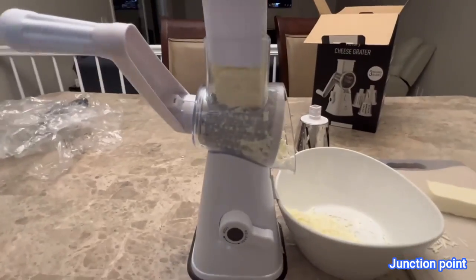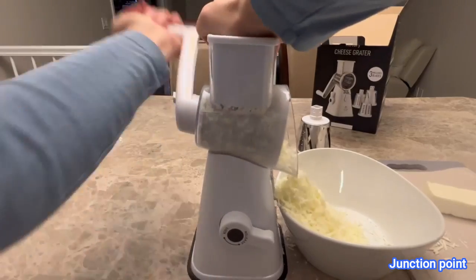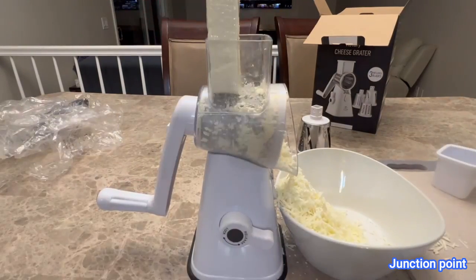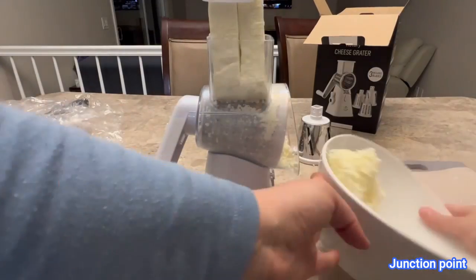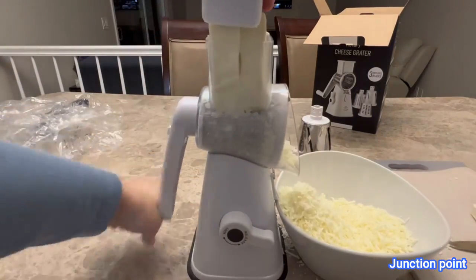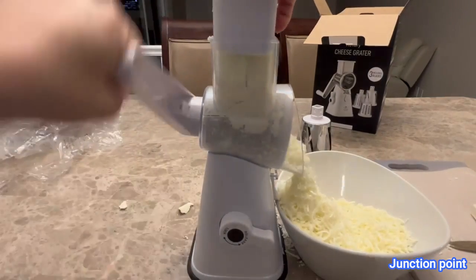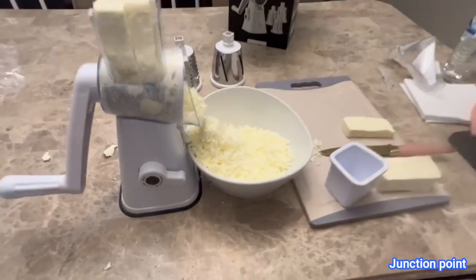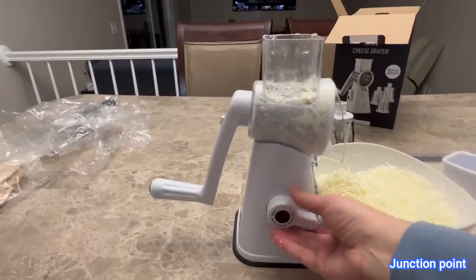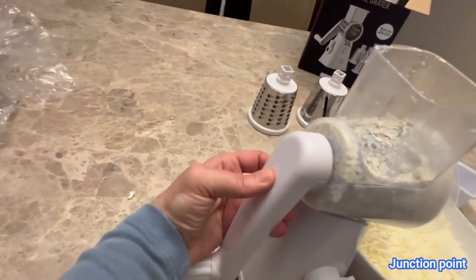Then pop in the top to push in the cheese and it's going to be so easy to grate right in there. I did a whole bunch in no time — sped up a minute and a half and was able to add all the cheese in and make my cheese rolls for a delicious meal. This has so many good uses — you can have different thicknesses of cheese and slice other stuff in there as needed.